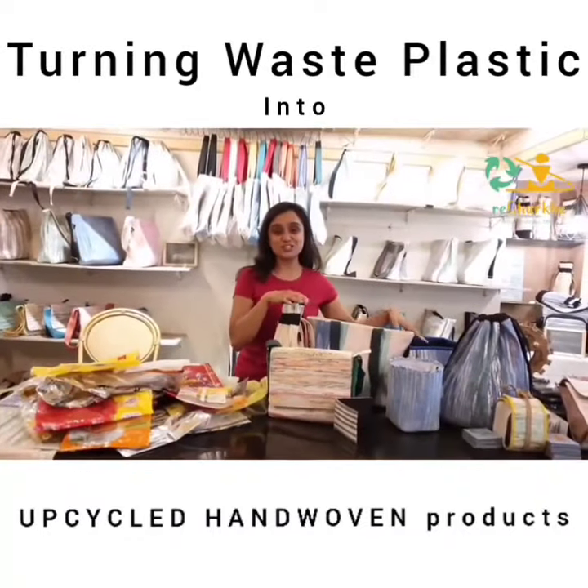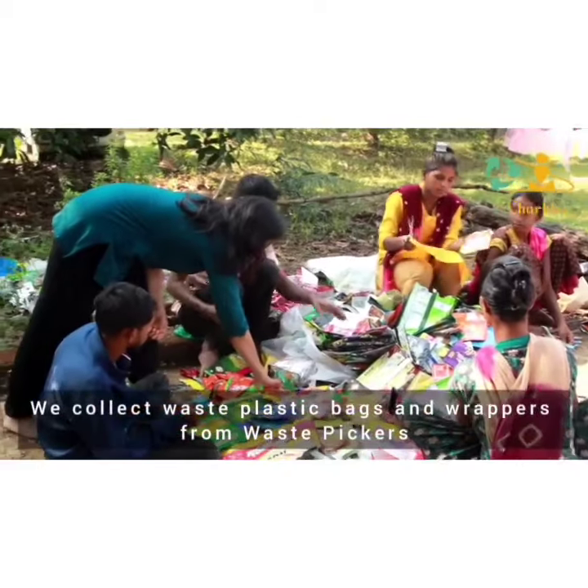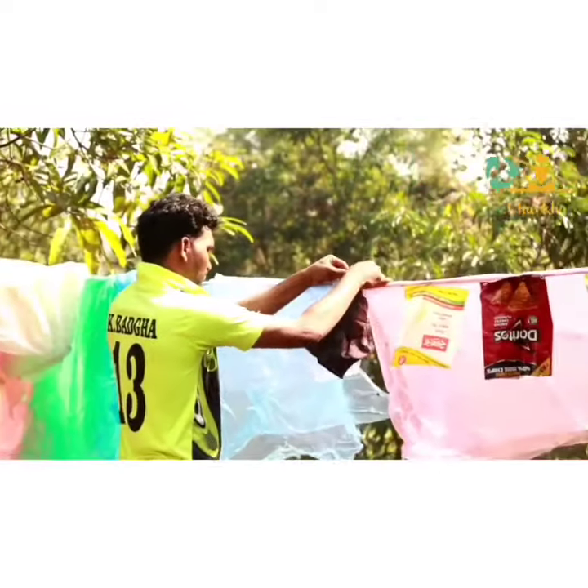Can you guess how this turns into this? Let's find out. We first collect all these waste plastic bags and wrappers, then we wash and sanitize them.